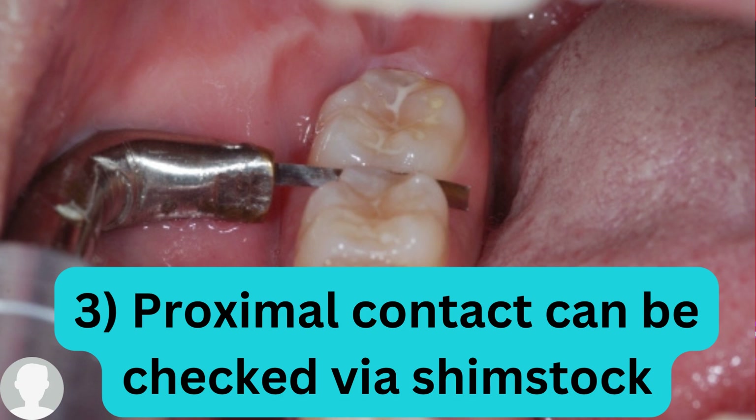In addition to the floss, you will use the shim stock. As you can see in the picture, the metal part shown is the shim stock. The shim stock is similar to the articulating paper but it is thinner, so it can be used interproximally. The articulating paper is thicker than the shim stock, so it is used only for the occlusal contact, while the shim stock is used for interproximal contact.